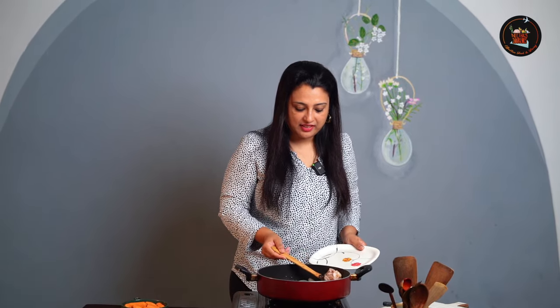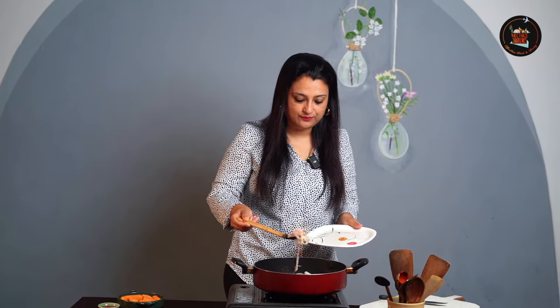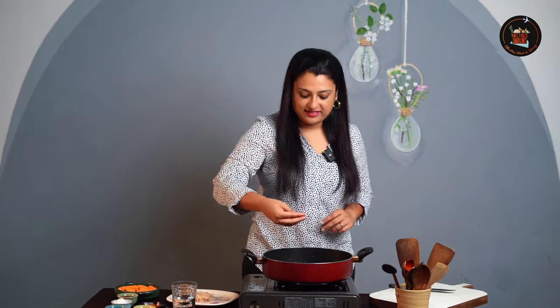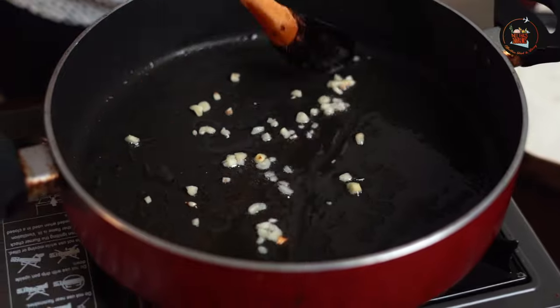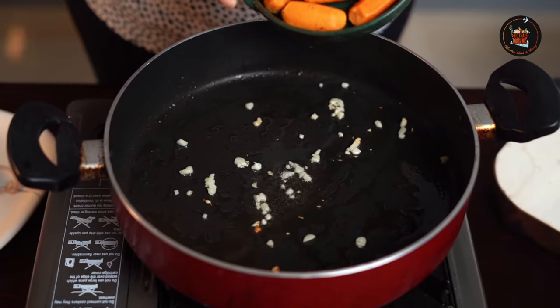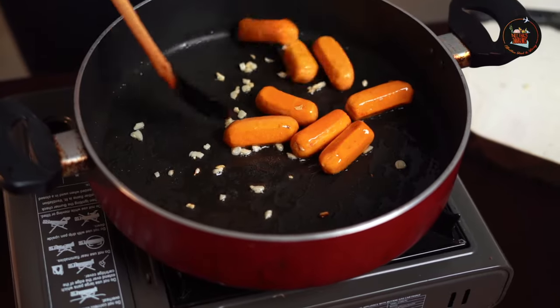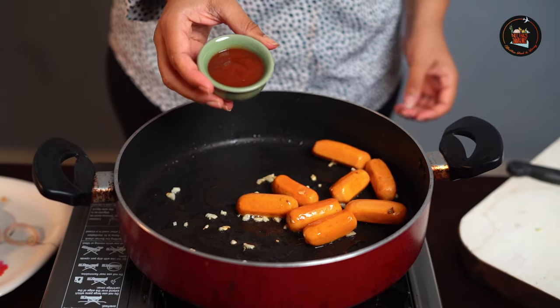The onions have turned light pink in color. I'm going to transfer these. Once the pan is hot, add the minced garlic. Then add the sausages and give this a stir.